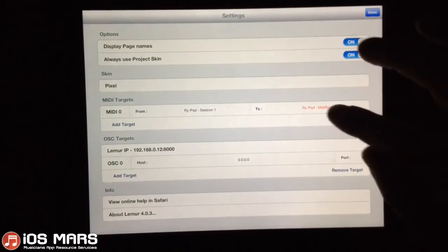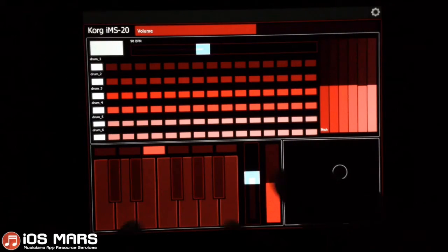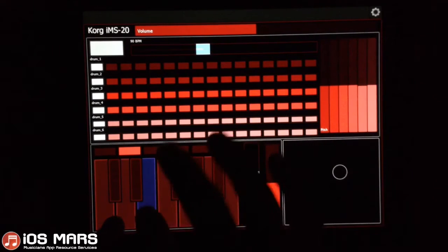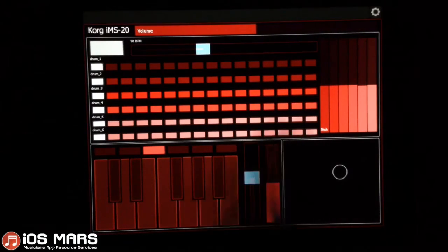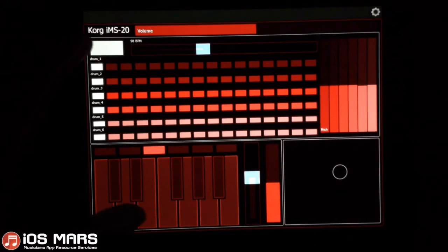I'm going to pop into the more settings here and send this to the IMS20. So we've got a little keyboard, and then up in the top here, you can see I've created a little mini sequencer that controls IMS20's drum line. What's neat about this is you can control the beats per minute really easily from here, and the pitch of each drum. So I'll create a little drum beat here.